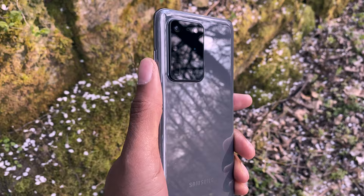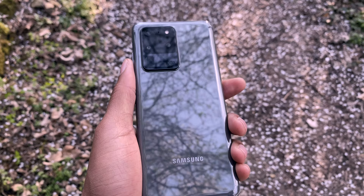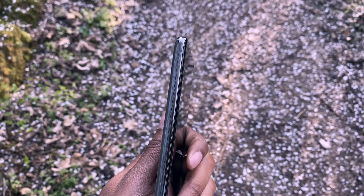I'll be using the S20 Ultra in this video, but a lot of these tips can also be used for the whole S20 series. The S20 Ultra comes with a four camera setup on the back, consisting of a 108 megapixel standard wide lens, a 12 megapixel ultra wide lens, a 48 megapixel telephoto lens, and a depth sensing lens. There's also a 40 megapixel selfie camera on the front.